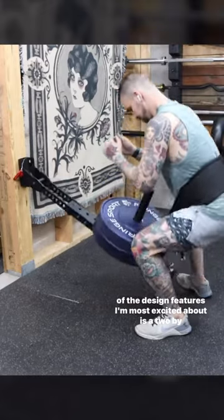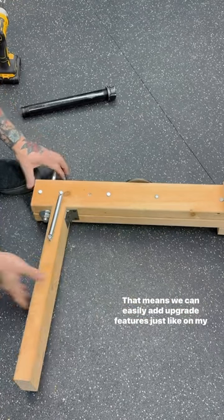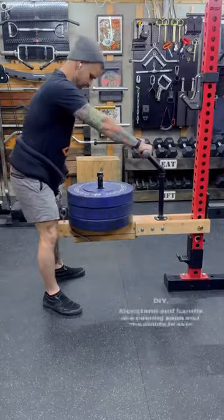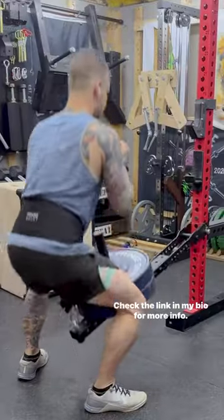One of the design features I'm most excited about is a 2x3 strip with 5/8 inch holes. That means we can easily add upgrade features just like on my DIY. Kickstand and handle are coming soon, and the ability to sidemount the weights. Check the link in my bio for more info.